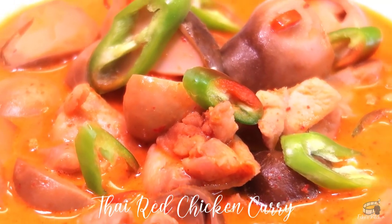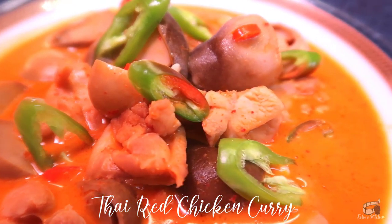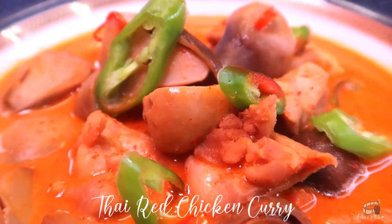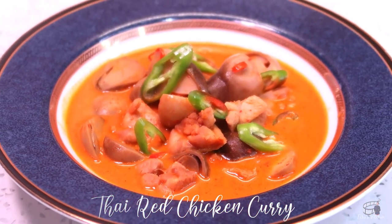Another great thing about this dish is that you can also substitute mushrooms with bamboo shoots — just use about 300 grams and slice them thinly. Serve immediately and, as always, enjoy!